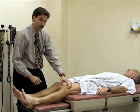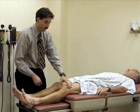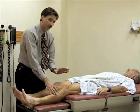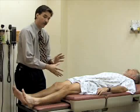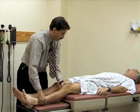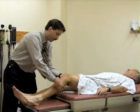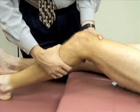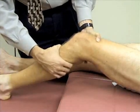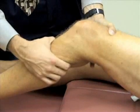Now I'm going to do tests to assess for injuries to the cruciate ligaments. The first test is called the Lachman test. You support the patient's thigh — partly encircling it just above the knee — and bend the knee to about 20 to 30 degrees. Then grasp around the tibia and pull it anteriorly to see if there's any laxity. There will typically be a little motion, but there should be a firm end point. Bill has a normal exam, and you'd want to compare to the other side.